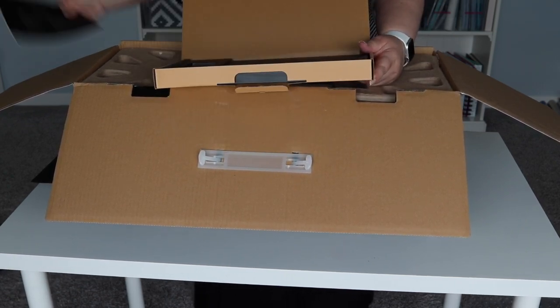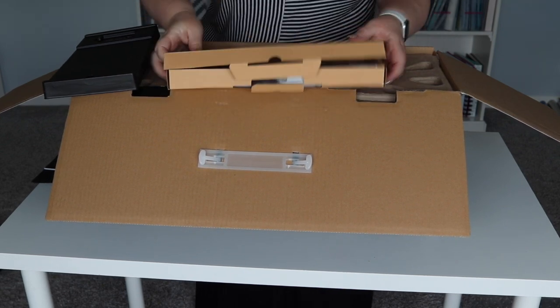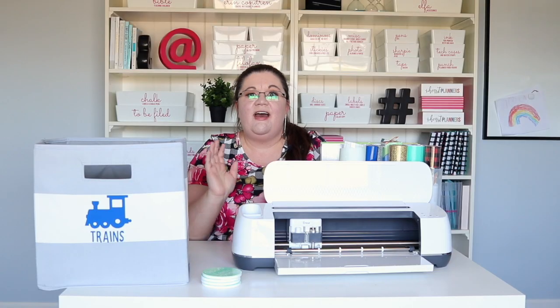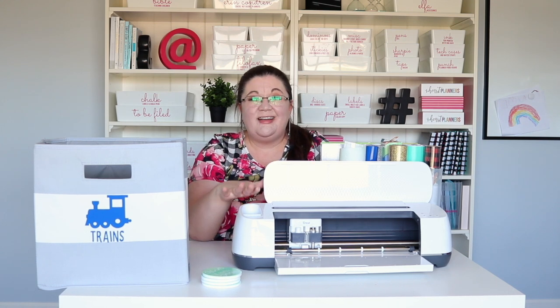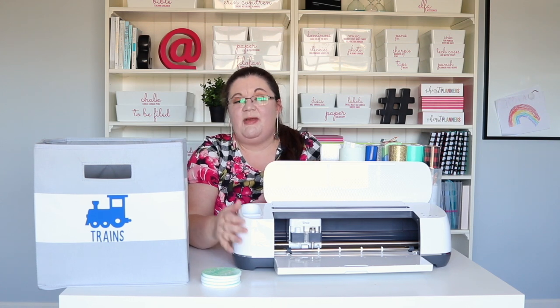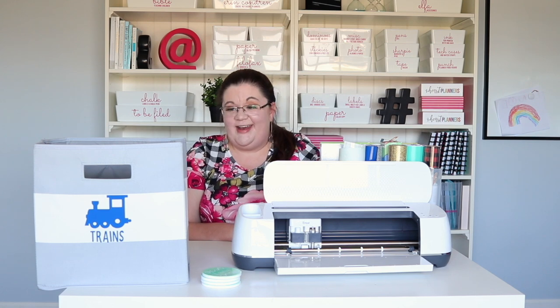Before we dive in, take a minute — I would love to know in the comments if you have a cutting machine or if you're thinking of getting one. If you have any questions about the Maker or any of the projects, please let me know below, or if you want to see more tutorial-style videos of things I've made using the Maker, let me know. I would love to hear what you want to know about next.